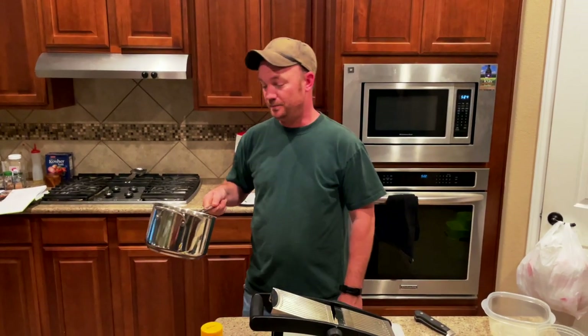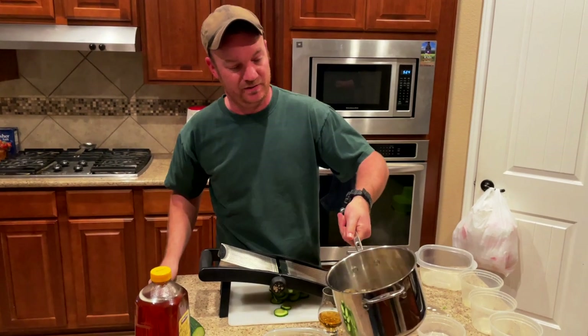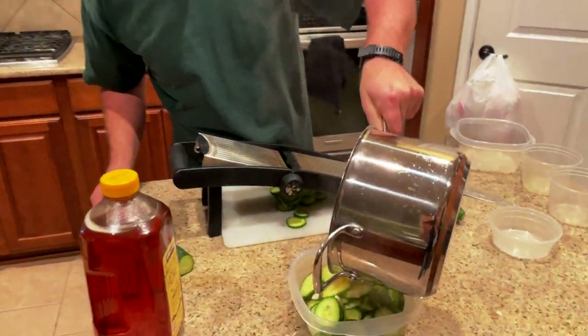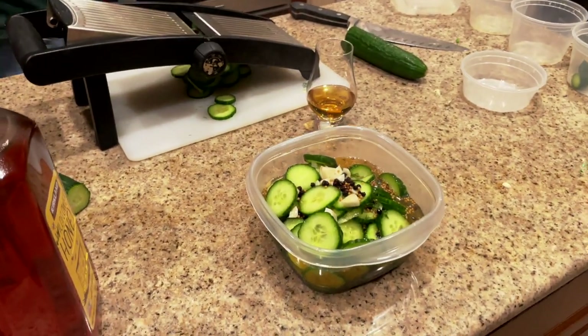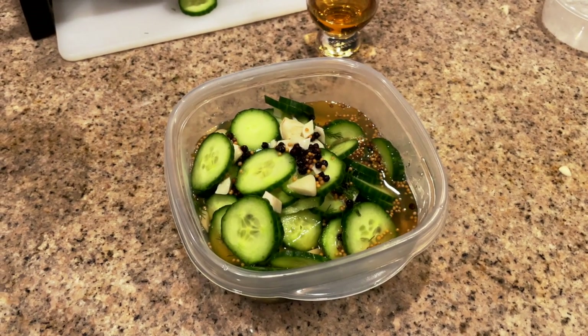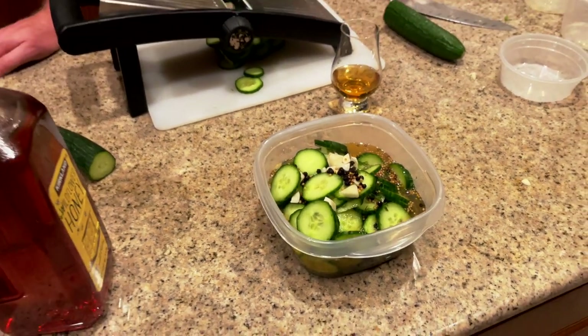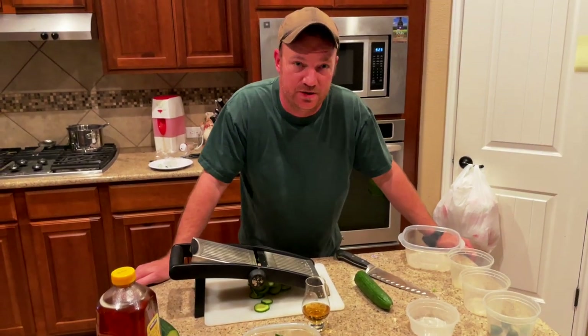All right. Once it gets to a boil, let it go for about two or three minutes until everything's dissolved. Pour it over the cucumbers in a heat-safe container. Put a lid on it, shake it around, leave it on a counter for 30 minutes. Let it cool off, throw it in the fridge. Enjoy them tomorrow — they'll last about a month. Cheers.